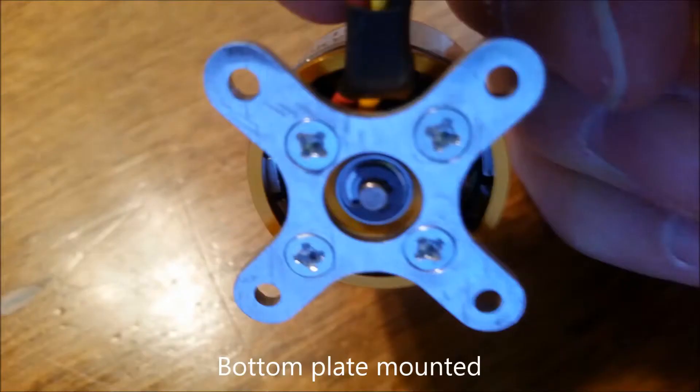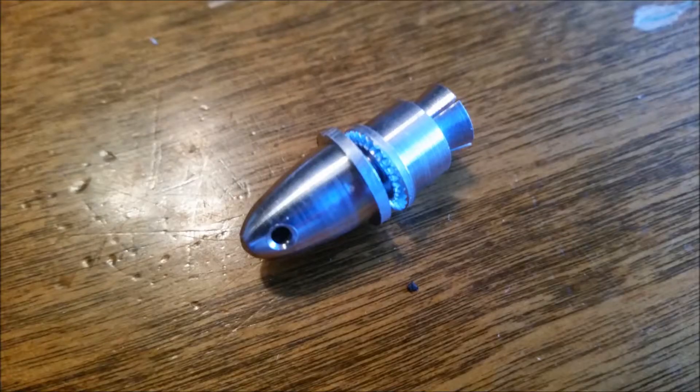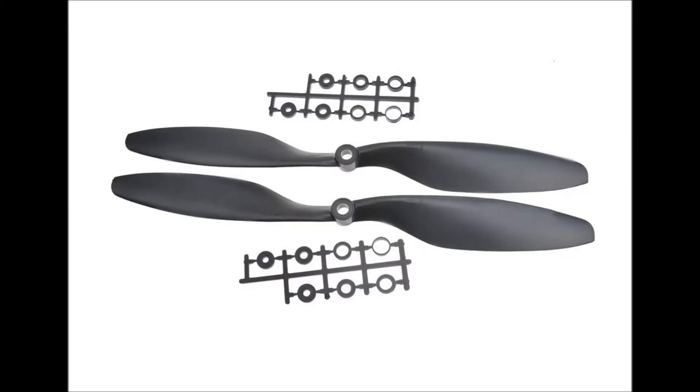I got the bottom plates all mounted on them, and each motor comes with a prop adapter. It's a collet type adapter that goes on the output shaft of the motor, and you install the prop on it and screw the nut on top down. It pushes down on the collar, squeezes on the collet, and secures it on the shaft. I haven't used them before but hopefully they're good. For the props I chose a 10x4.5 inch clockwise and counter-clockwise prop.